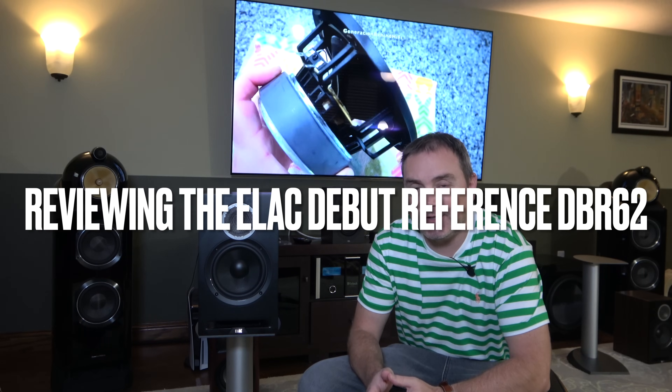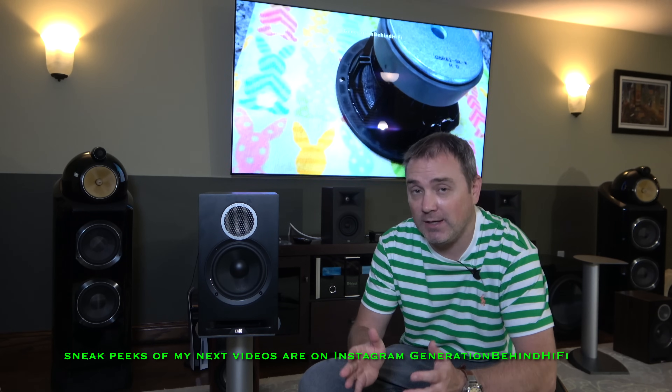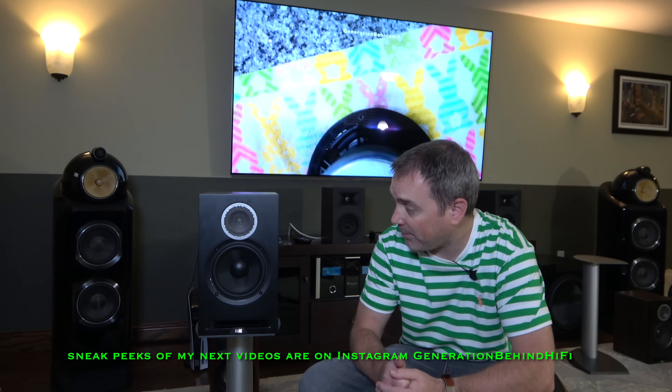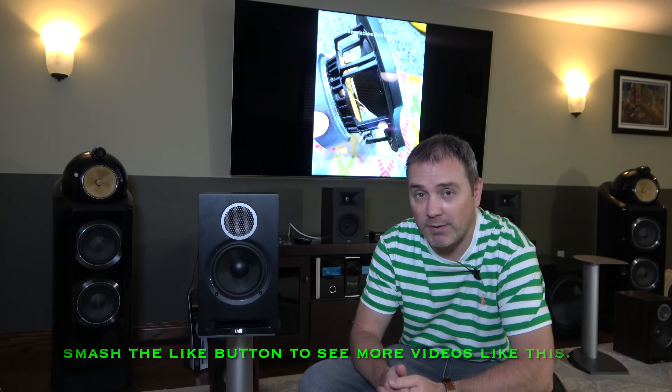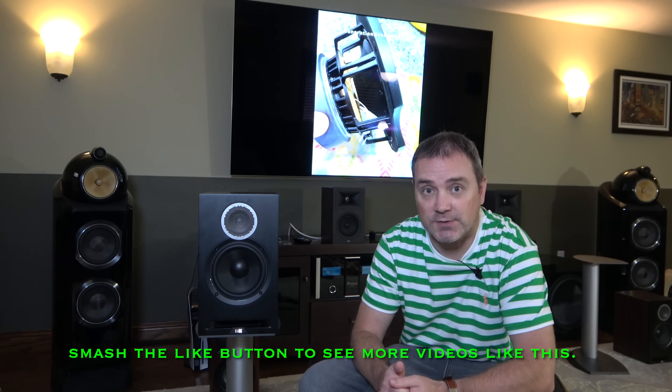Hello, YouTube friends, and welcome back to another Generation Behind Hi-Fi video. If you saw my Look Inside video on the Elac Debut Reference DBR62, you know I was really impressed by what Elac was able to accomplish at this $700 price point. In my opinion, it has a really great set of drivers, good quality cabinet, and a decent crossover — pretty rare at this price point. Today I'm going to review the DBR62 and give you my listening impressions. Let's get started.